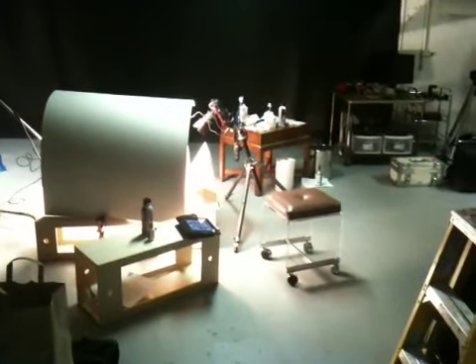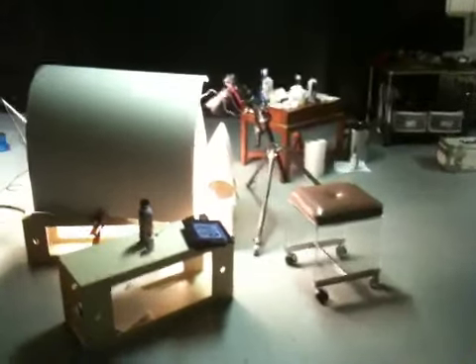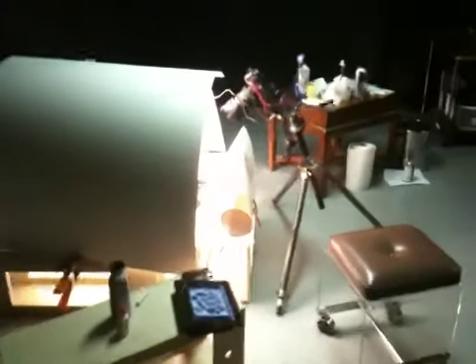Hey guys, it's Russ Woodstrand, photographer. I just thought I'd take a second and show you a simple setup for a still life I'm doing. I'm selling some old Hasselblad equipment on eBay and I created this little set.